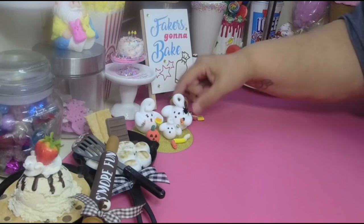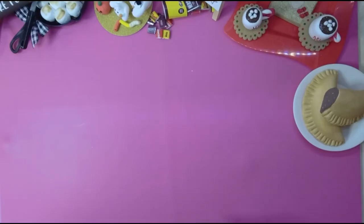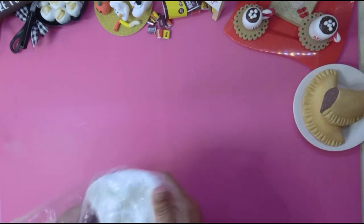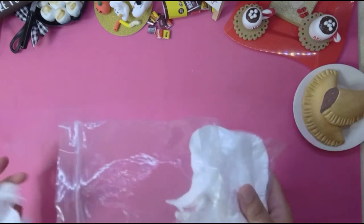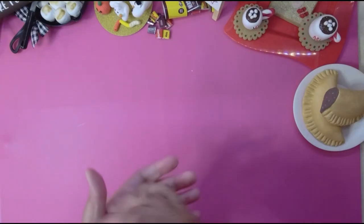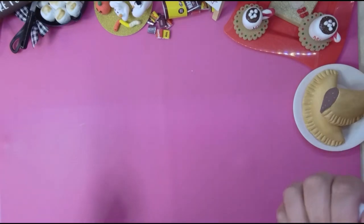Basically what you need is just clay, some black paint if you want to make their little faces, and that's it. If you want to add some candy like I did, that's totally up to you. I'm gonna make a big version just so you can see what I'm doing — you can make them as big or as small as you desire.